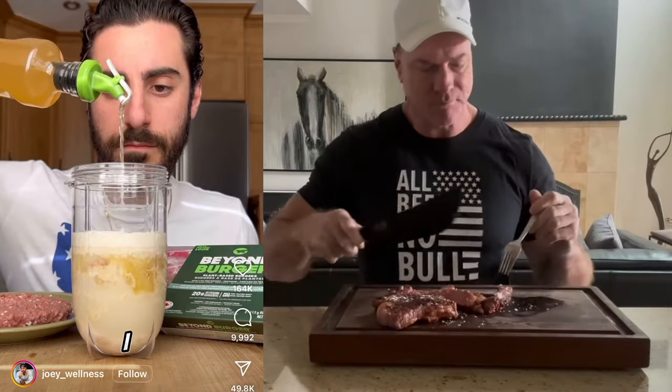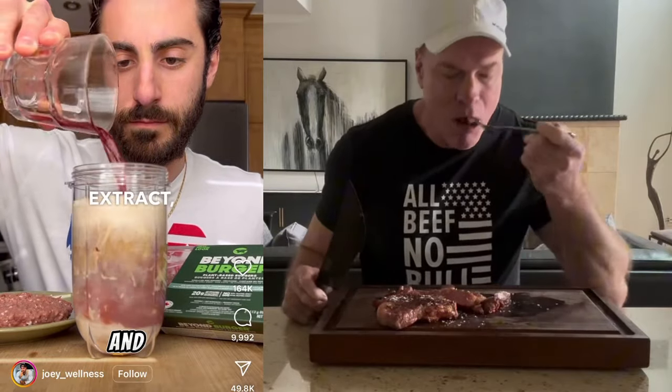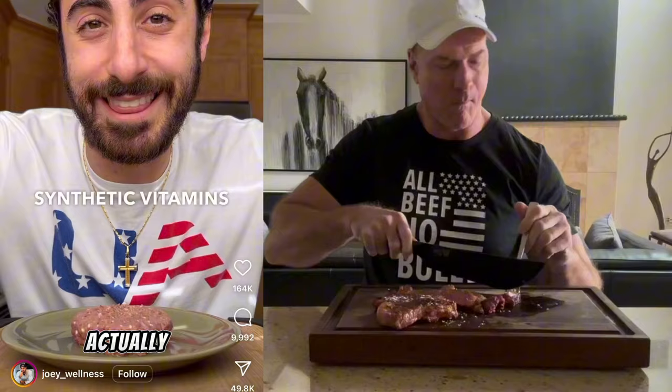Salt, vinegar, concentrated lemon juice, beet juice extract, pomegranate extract, sunflower lecithin, and vitamins and minerals — most likely synthetic vitamins and minerals.